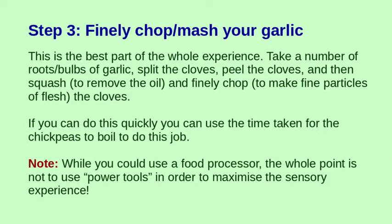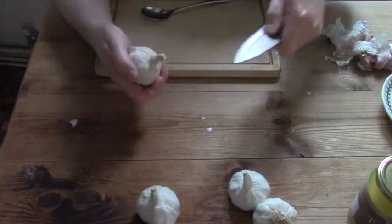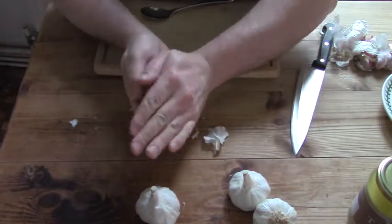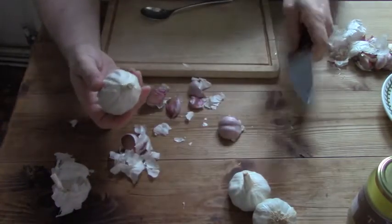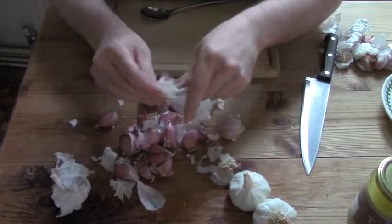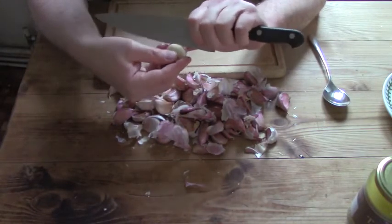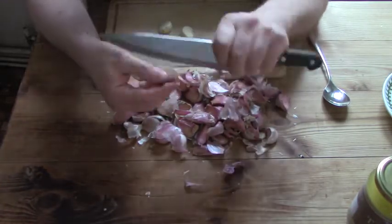We start with the garlic. One of the things I really believe is that cooking is a way to express a way of life, and I love garlic. Preparing garlic is a tactile process - you could use the food processor and do it really quickly, but it's far more fun and meditative and therapeutic to do it all by hand. Most of this process, apart from the pressure cooker, is going to be done by hand. So you get the big bulbs - big bulbs are easier to peel - break them up, get all the little cloves, and then you have to peel each one individually, which takes a little while, until you end up with a big heap of garlic cloves.